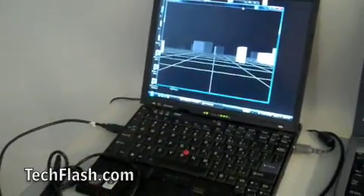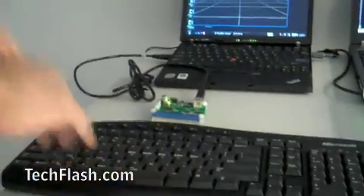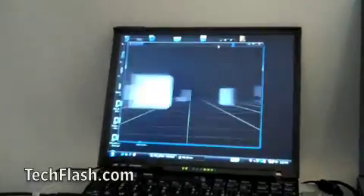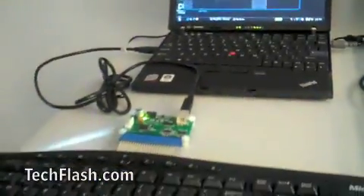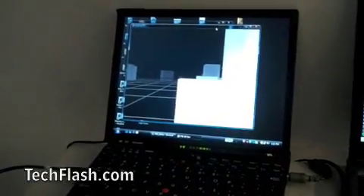Here's a little sample test code — nothing particularly polished — just showing how you move around in a game. The A, S, D, W keys and the spacebar are active. I can move forward, and if I do it lightly I creep; if I press a little harder I can speed up and go real fast. I can do the same thing side to side. Because it is true multi-touch, I can wiggle around by pressing front and side at the same time. I can take little jumps or big jumps — it really is proportional control, almost like having a bunch of joysticks on your keyboard.